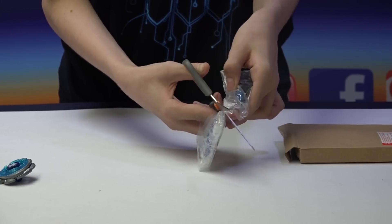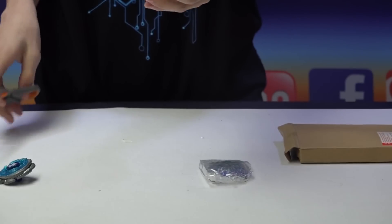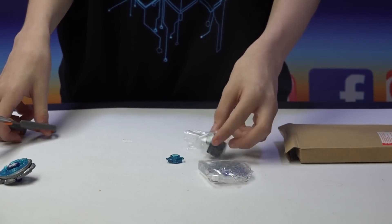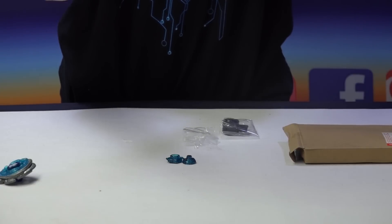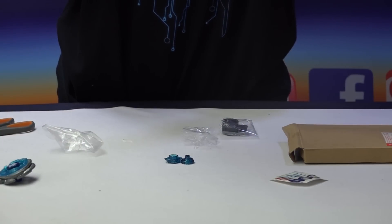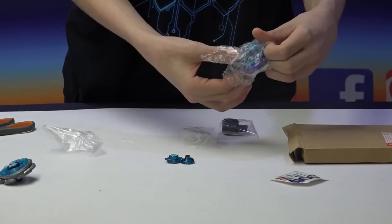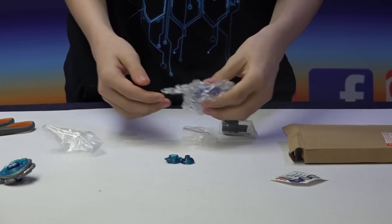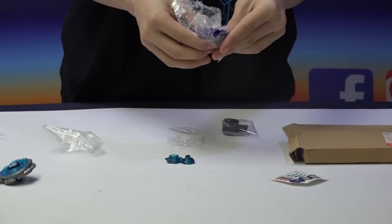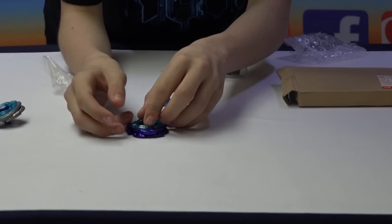I'm getting it out of the packaging now — if I cut part of the stickers, I don't really need them. I usually just put them on the stadium. Here's a fun fact: Hasbro decided instead of giving this Bey a colored wheel, they'd give it no color at all — no color whatsoever. It's cheaper for them, even though in the anime it's shown as purple.